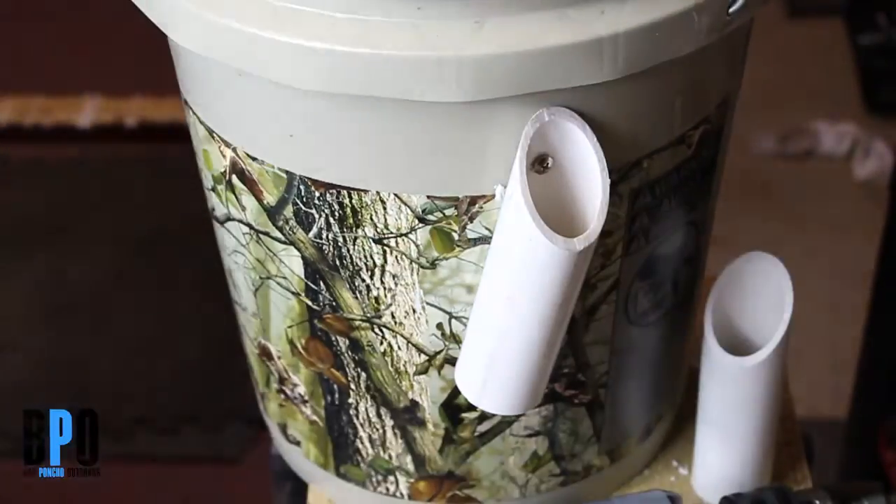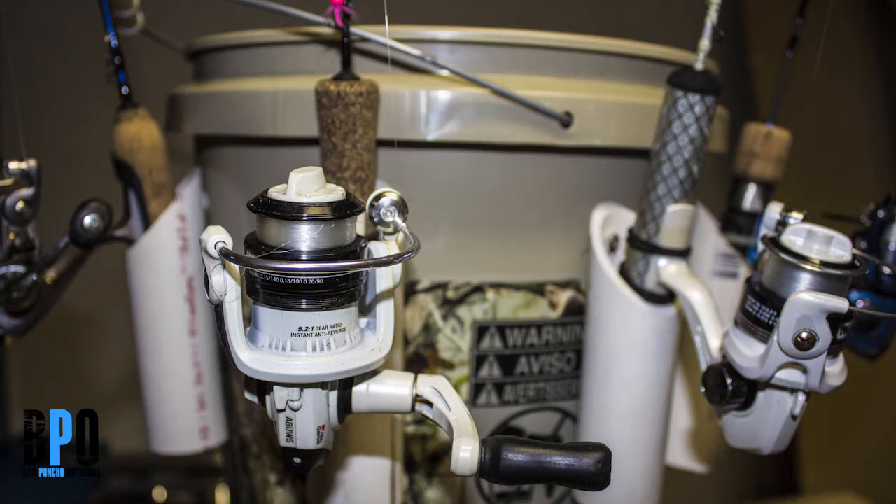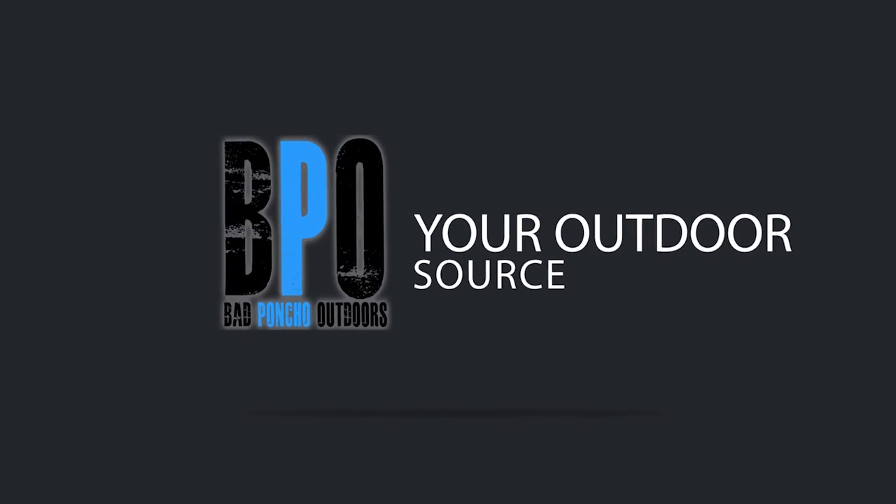Pretty simple thing to do. Took me maybe 15 minutes to do from start to finish, for something that's now a customized ice bucket that would cost in the neighborhood of $45-ish in most retail stores for the bucket plus the caddy system. But I'm Robert, Bad Pond Show Outdoors — as always, thanks for watching guys, and good luck on the water.